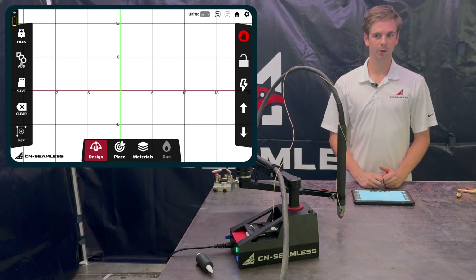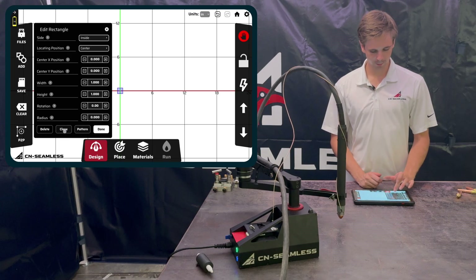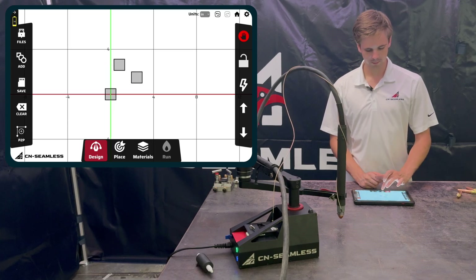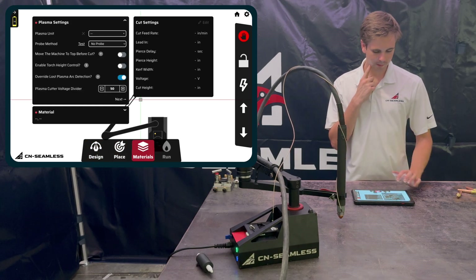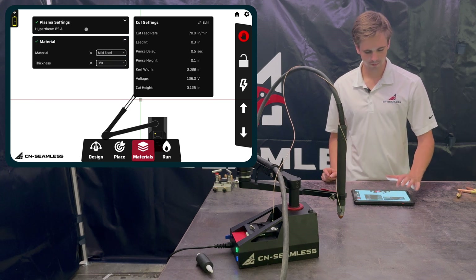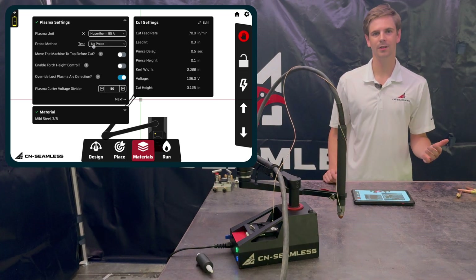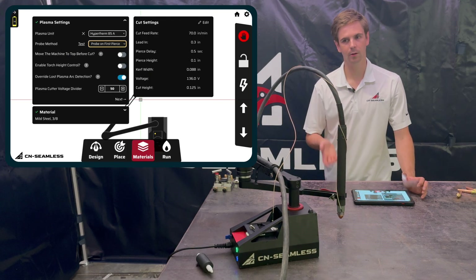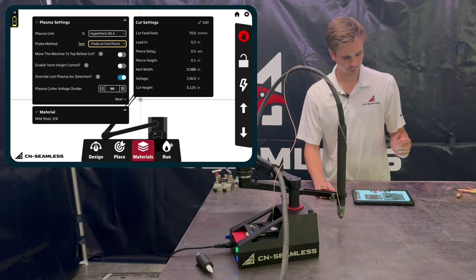Here's an example of a cut using the ohmic probe with plasma. I'll make a cut with a couple of squares. We'll place the shapes, go to Materials, and set this to Hypertherm 85, steel, three-eighths. On the probe settings: if you choose No Probe, you lower the torch manually, which is what you do with the torch since you can't do an ohmic probe with the flame on. If you set it to Probe on First Pierce, it will do a touch-off on the very first cut and keep that same height for all subsequent cuts.